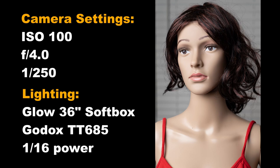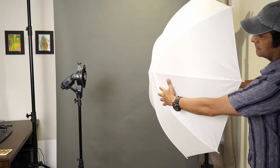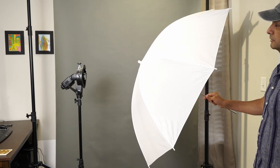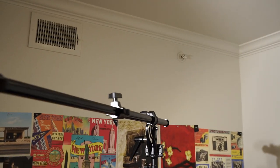Here we're using a 40-inch shoot-through umbrella, still about two feet from our subject. As I'd expect, we've got a little more contrast here, even with the wider surface area. Why is that? Remember that only a portion of the umbrella's surface area is directly facing the subject — it bends away from the subject as you move away from the center of the umbrella.